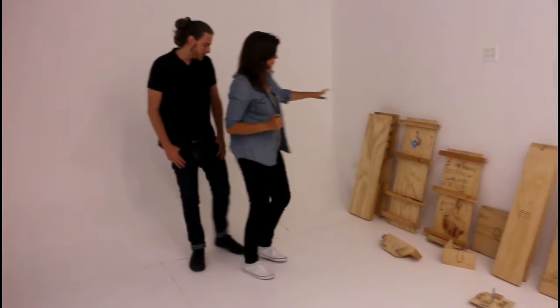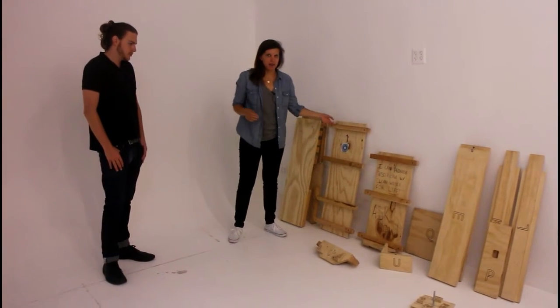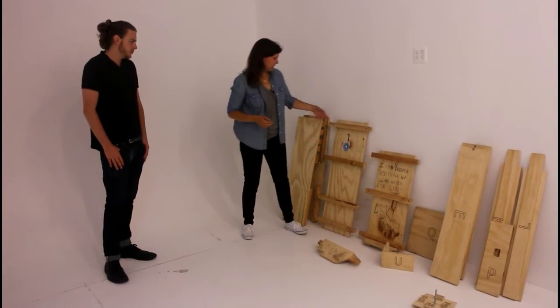Hi, my name is Natalie, and this is Dylan, and in this video we're going to show you how to assemble the O'Horizons wood mold so that you can pour a filter. So we have all 13 pieces of the mold over here, and we're going to show you step by step how to put it together.